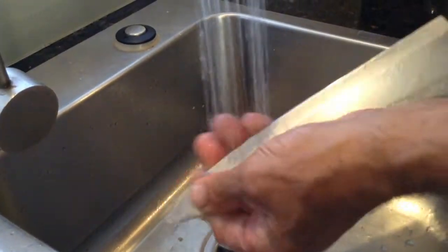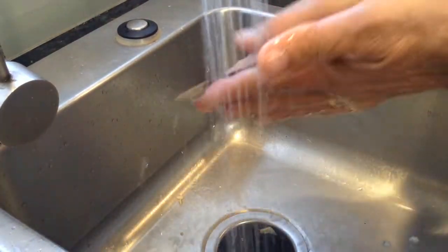Here's a tip: now I've got garlicky fingers and a garlicky knife. Believe it or not, all I have to do is run my fingers over the knife under some running water and rub. Not only will the garlic disappear off the knife, but it'll also disappear from my fingers. So I'm cleaning my knife and my fingers at the same time. That's a great little tip on how to clean garlic off your fingers. Now let's get back to the crema.